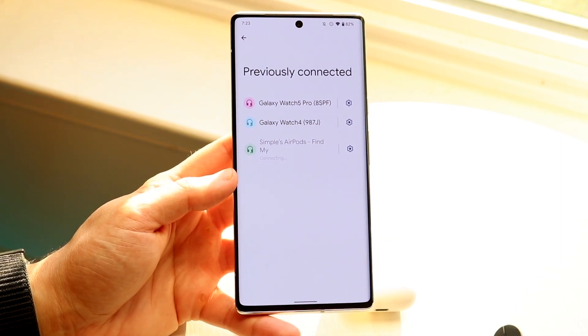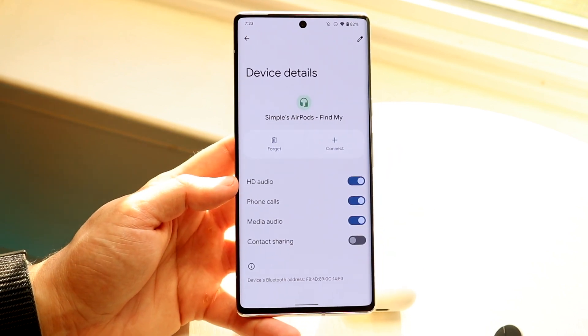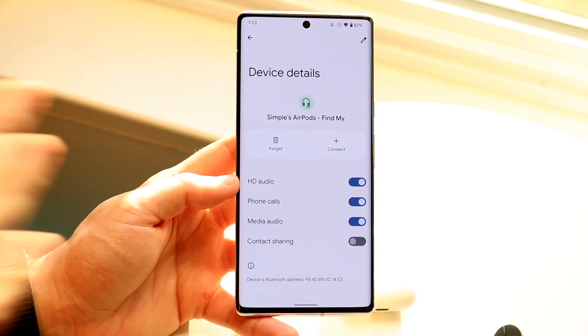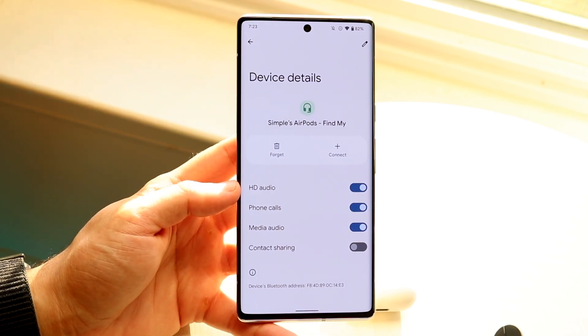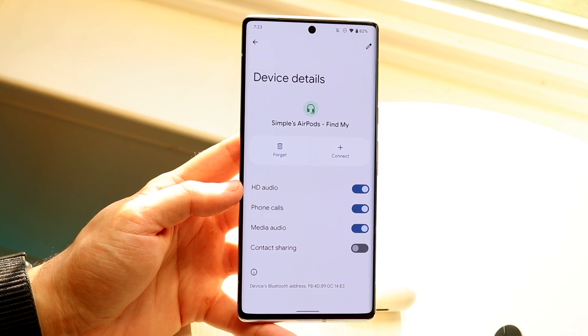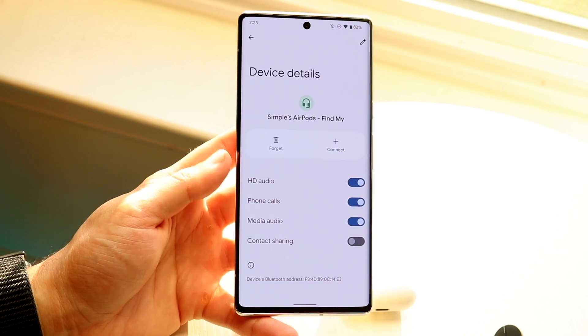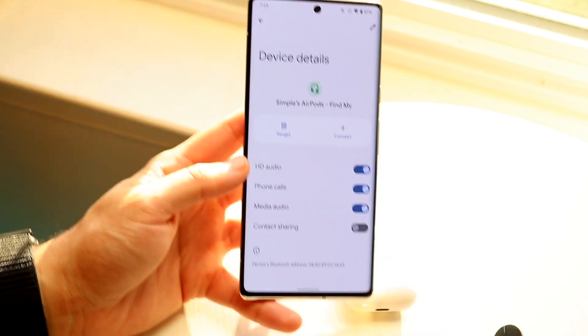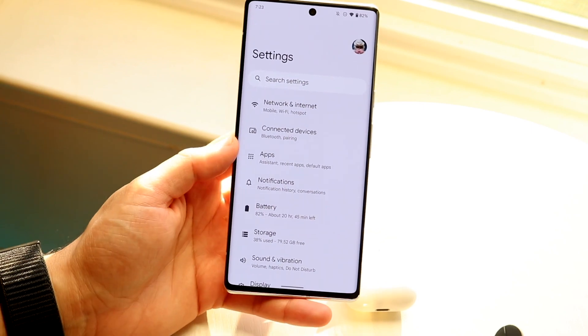If that doesn't work, another big thing I'd recommend is to disconnect those specific headphones by using 'Forget.' Go and forget those headphones, then reconnect them to your device. Most of the time this can fix connection issues, so go ahead and forget them and reconnect.